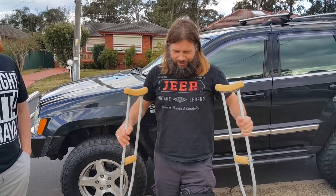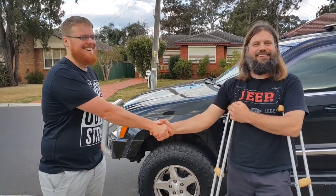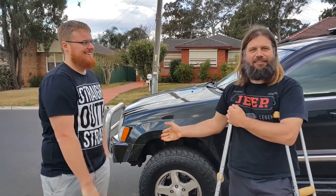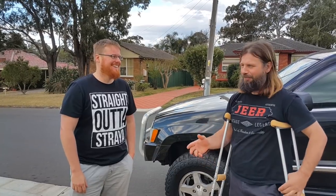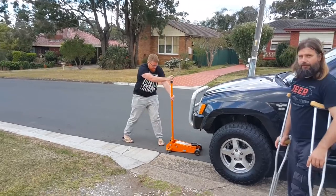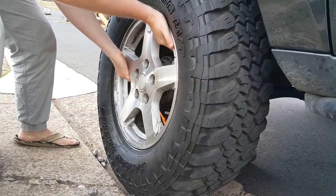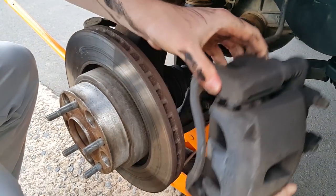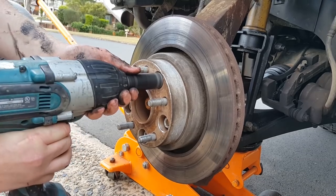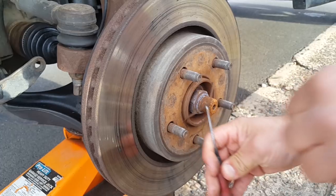Since I'm still crippled and can't do the work myself, I've got my good friend Jason here to give me a hand and replace this. He also owns one of these WH Grand Cherokees — or WK, let's not confuse the American people. He knows exactly what to do. We need to jack it up, take the wheel off, remove the caliper and front disc to access the wheel speed sensor, undo it, unclip it — it's actually cable tied because I've got a super lift — then unclip it from the wiring loom, put the new one in, and reassemble in reverse order.